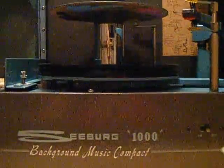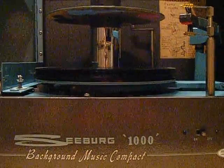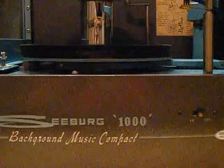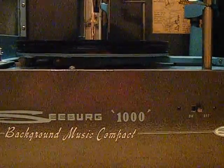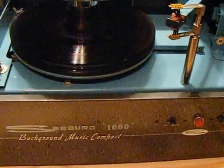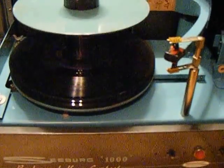The tone arm lifts up and of course makes a little pop noise when it shuts off. We have cleaned the needles, taken the needles out, and cleaned the contacts with the OxiClean. We have used Rubber Renew on all the rubber parts, all the rubber flywheels and capstans.